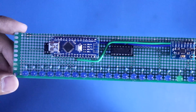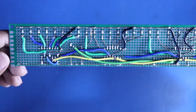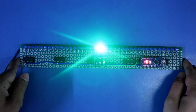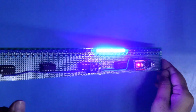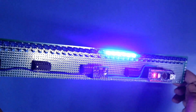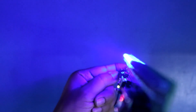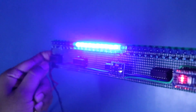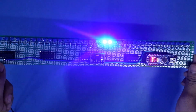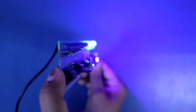Now it's time to connect the power supply and test whether it is working or not. Now it is at 0 degrees. I am turning this to positive 90 degrees. This is negative 90 degrees. It is 0 degrees, and it is positive 90 degrees.